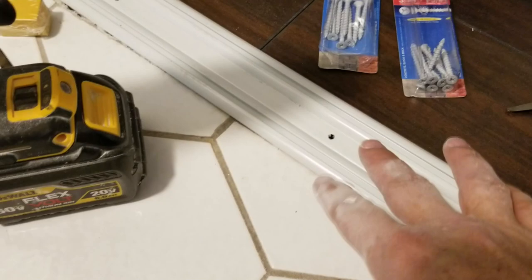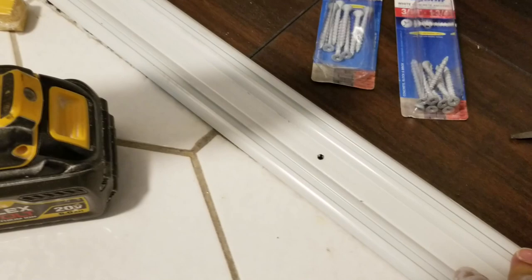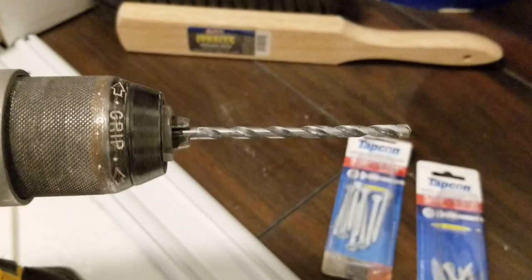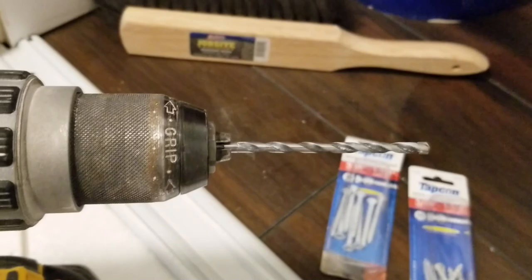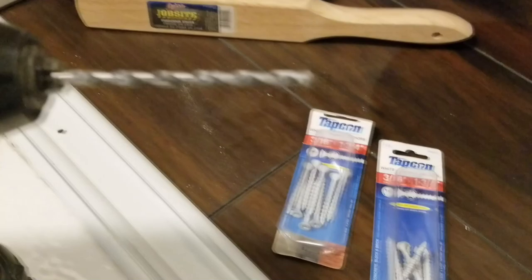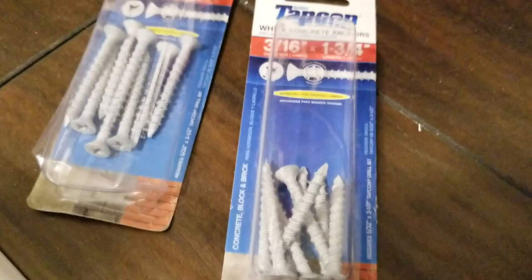We have a cement floor right under this bottom plate here, so we have to use a masonry bit. This is a special drill bit made for drilling into concrete — you cannot use a regular drill bit, you'll sit there with it spinning all day long and it will go nowhere. We do have a hammer mode on the drill, but hammer mode is really loud and it's getting late in the day, so we don't want to upset the neighbors downstairs. We're going to use it in regular mode — it just takes a little bit longer, no big deal.